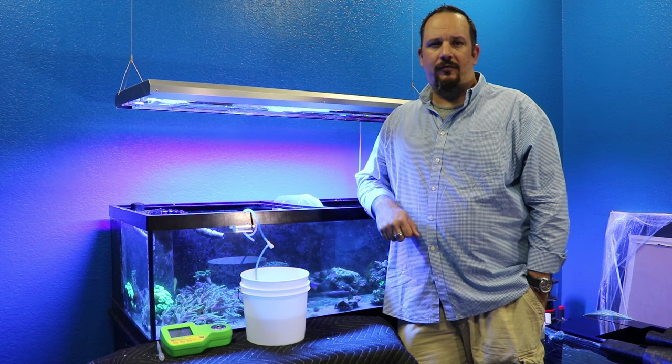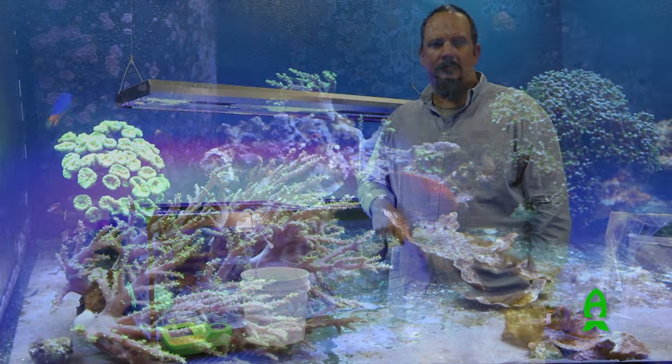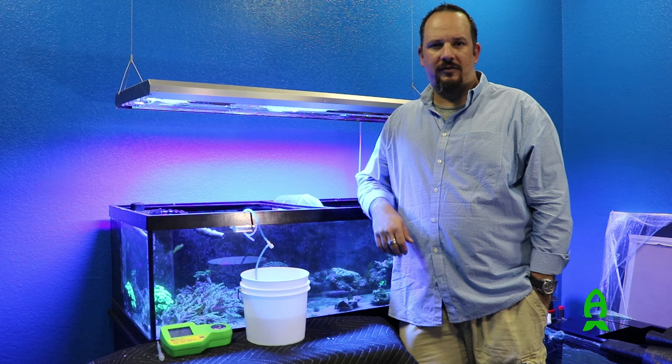Hi, my name is Fernando Rocha. Today we're here with Richard from Aficionado Channel and we're going to discuss freshwater mollies and their purposes for our hobby in saltwater.